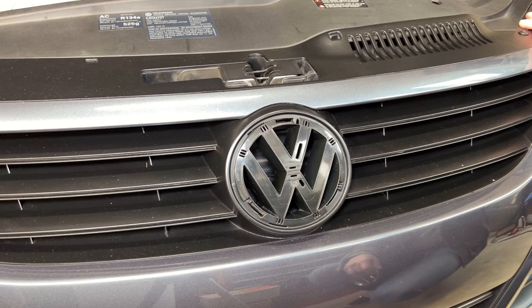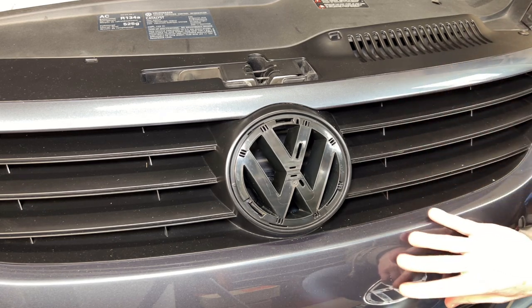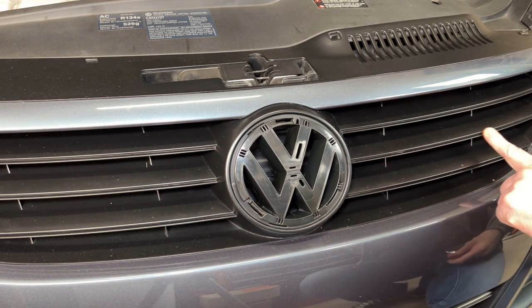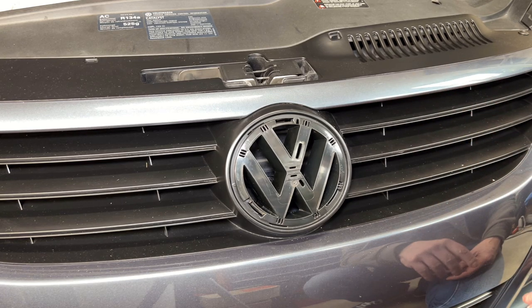So what we're looking at right now is this Volkswagen EOS VR6. This entire grille frame assembly has been replaced. It originally came with one that had chrome strips on it. This is the standard grille frame that does not have the chrome strips on it. I did transfer over my emblem from the other grille to this new one, and of course I had the frame painted body color so it's not chrome anymore.